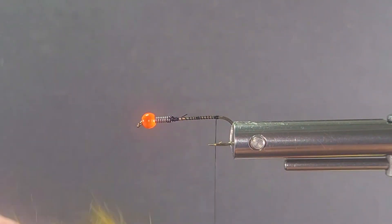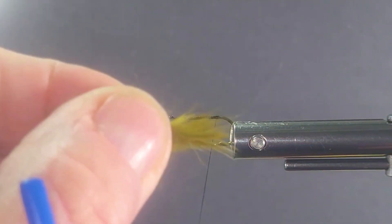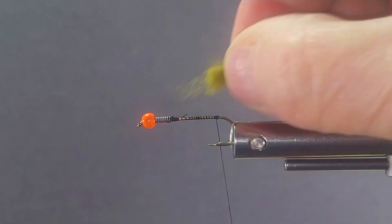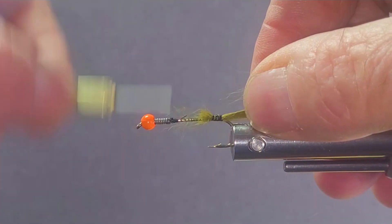You can use marabou on the tail. I like to use rabbit a lot of times — it really breathes good. Nice little pinch of that, get the good guard hairs, grab by the tips and just pull a little of that under fur out, and the guard hairs will swim really nice. I don't go too long on the tail with this one — as you can see I'll make it nice and neat.